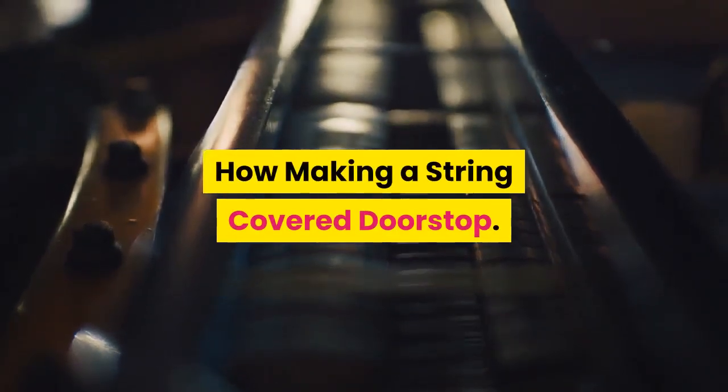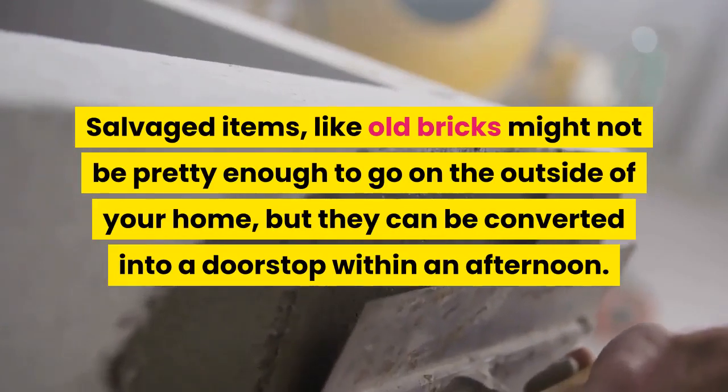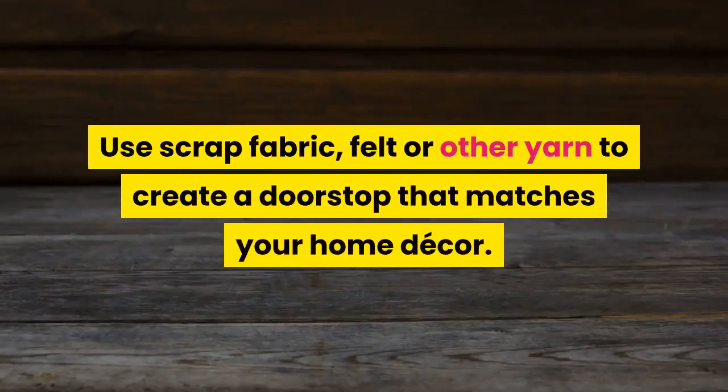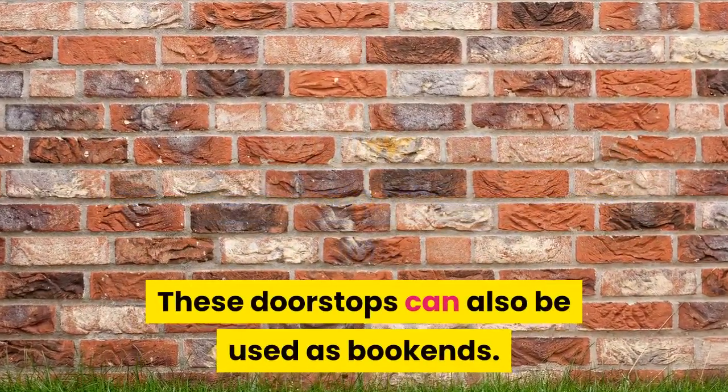Salvaged items like old bricks might not be pretty enough to go on the outside of your home, but they can be converted into a doorstop within an afternoon. Use scrap fabric, felt, or other yarn to create a doorstop that matches your home decor. These doorstops can also be used as bookends.